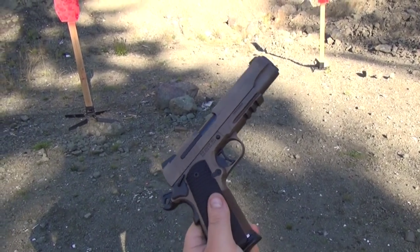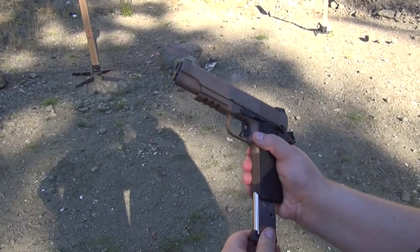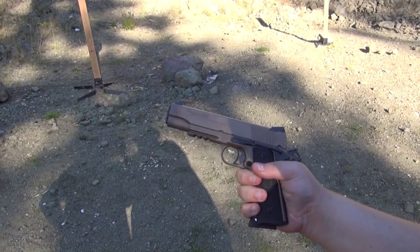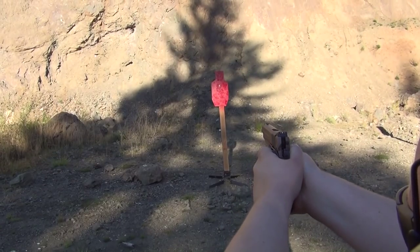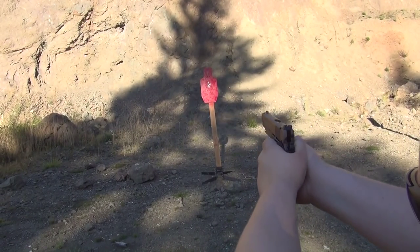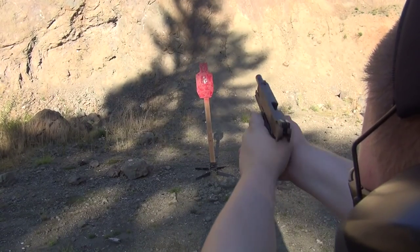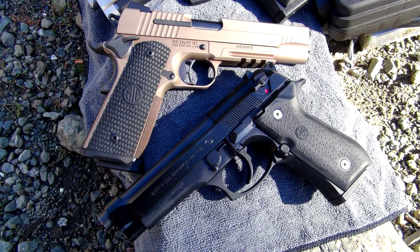He wants me to shoot it, so I'm gonna shoot it. I think it's a cool gun — you can definitely tell it's a Sig. Now, will I like this gun more than I like my .227 SAS? I don't know, let's see. Wow. It is definitely a Sig. It feels really nice shooting it.